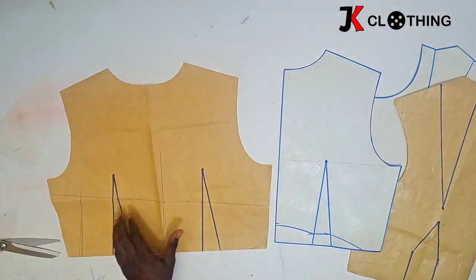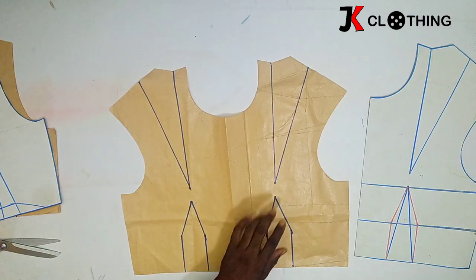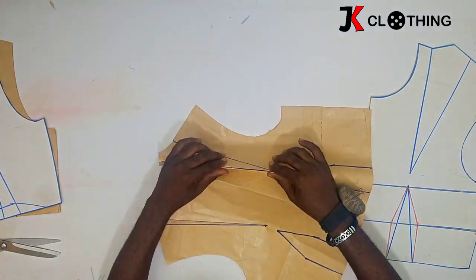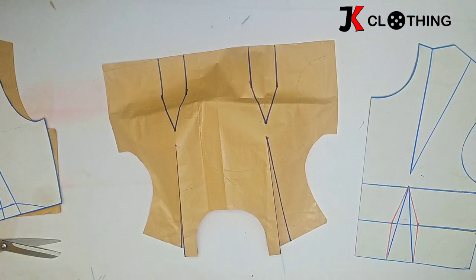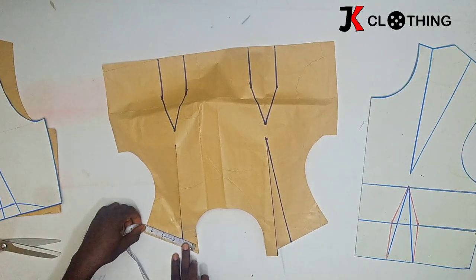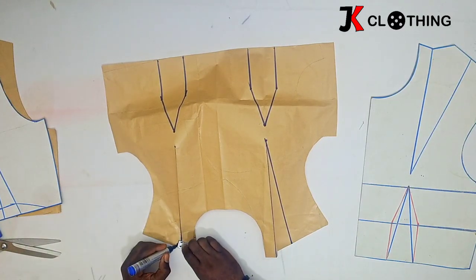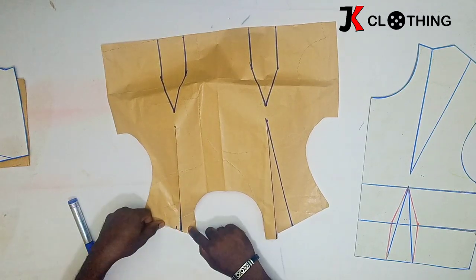Let's deal with the front and we will come to the back. We first have to fold these dots onto the next one. If the pattern you are using doesn't have shoulder dots, you can still go ahead and continue. Then we divide the shoulder into three and pick one. This shoulder length gives me four and a half, divided by three would give me one and a half — meaning one and a half from the neck width towards this side. Since we are going to project the neck area upwards, we would first have to get another brown paper, insert beneath, tape it down, and then we do the extension.